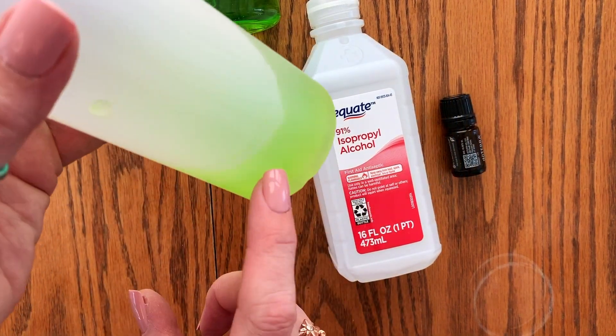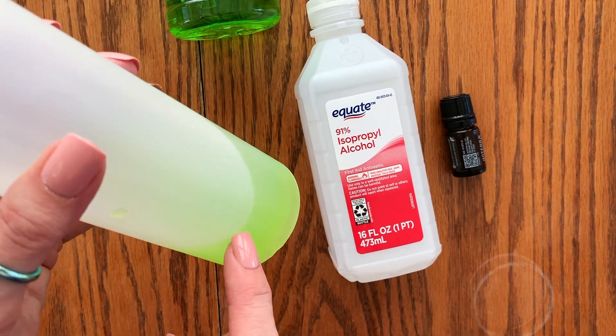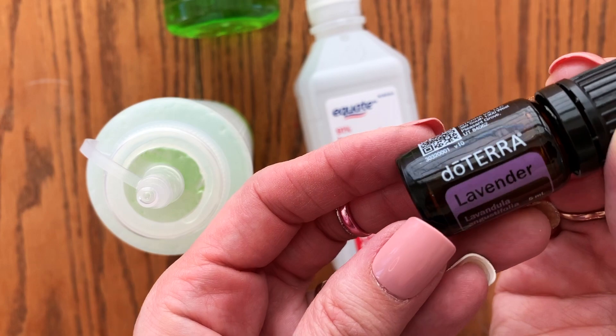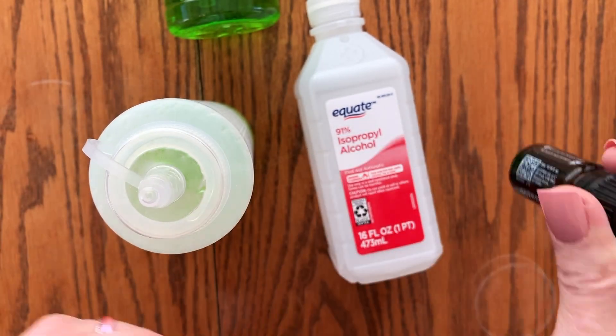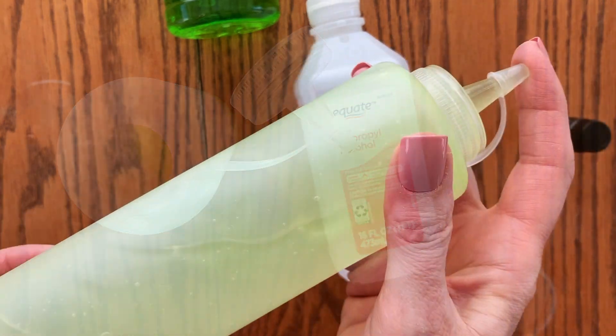Quarter cup of aloe vera gel, a half a cup of rubbing alcohol. If you want to add some fragrance that you like, that also has antimicrobial benefits — here's some lavender oil. You can use any essential oil you like. Super easy.